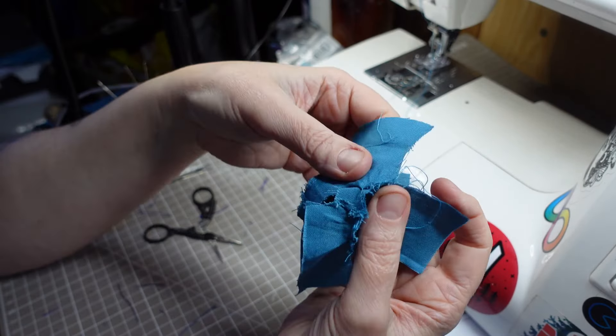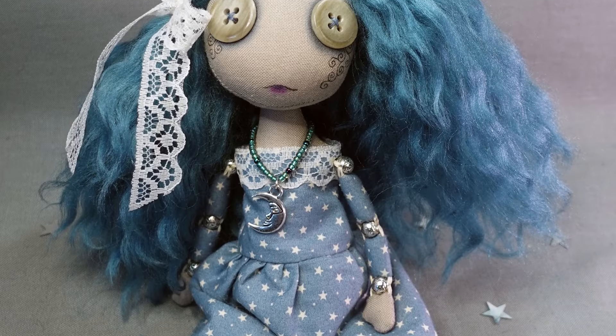Right now I'm working on dressmaking skills. This hasn't gone too well in the past, so I'm easing myself back into it, making a bead jointed doll in a cute drop waist dress. I should really make a pattern, but I'm just going to wing it. I'm probably going to regret that, aren't I?